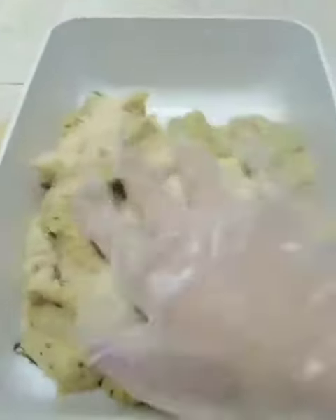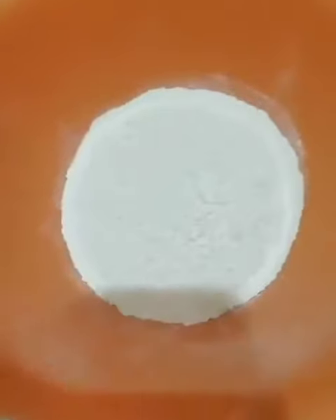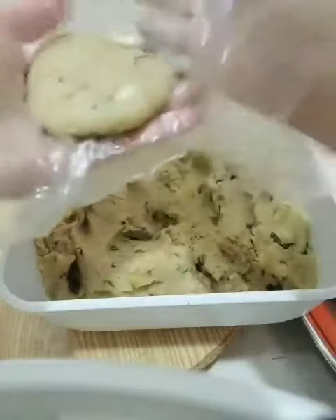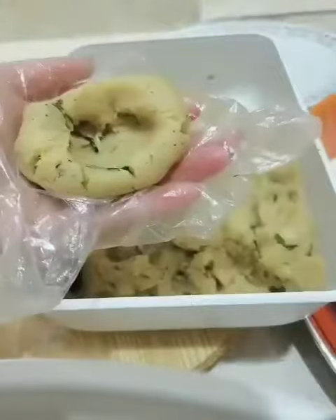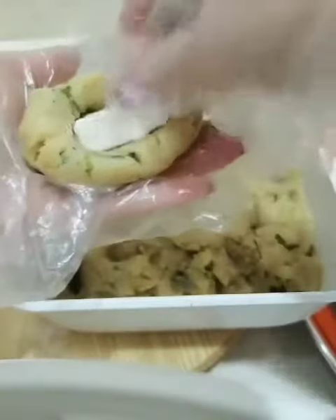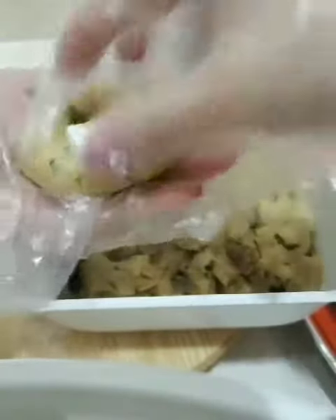We have flour — add water, not too thick. Then we shape the mixture into an oval, flattened shape. I want to add more flavoring, so I add cheese inside — this is optional only.